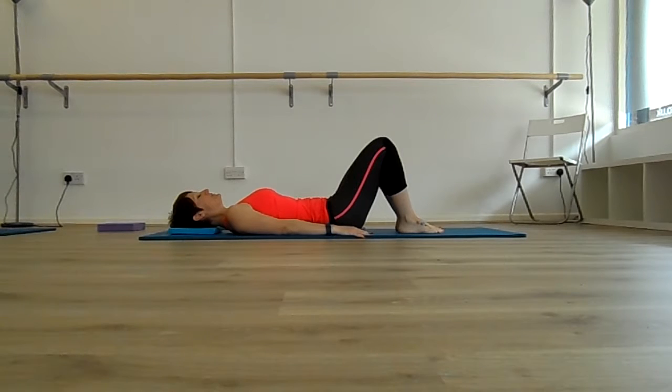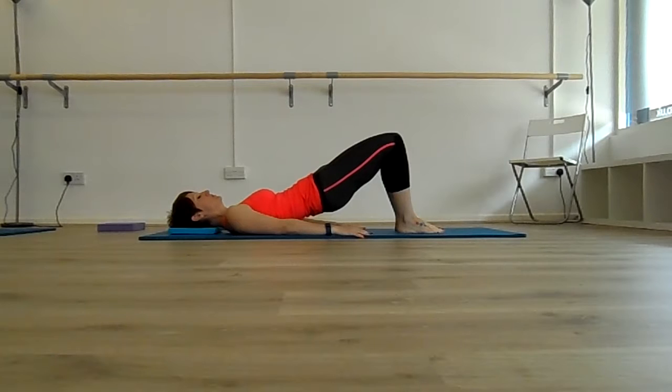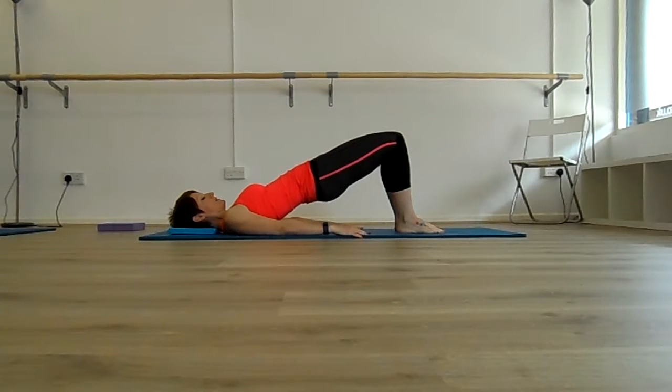Breathe in at the bottom. As you breathe out, tuck the pelvis, rounding through the lower back, squeezing into the glutes as you peel the spine one vertebra at a time off the floor, until you find a straight line from the knees to the hips to the shoulders.